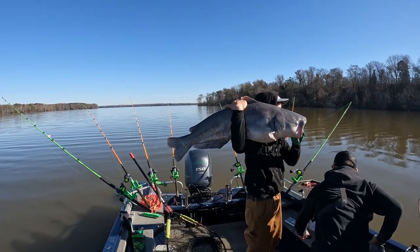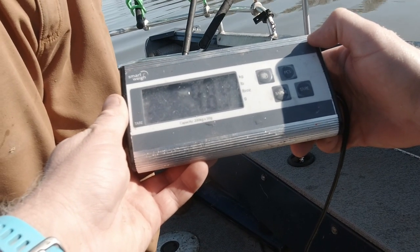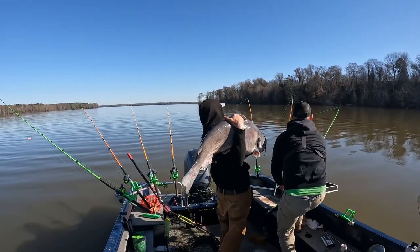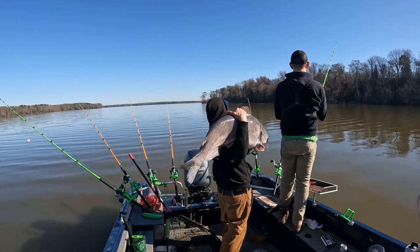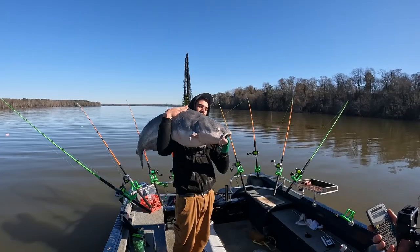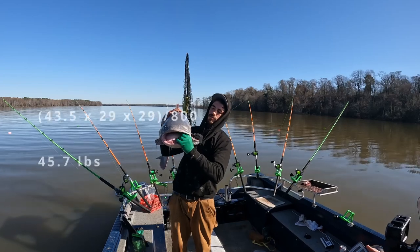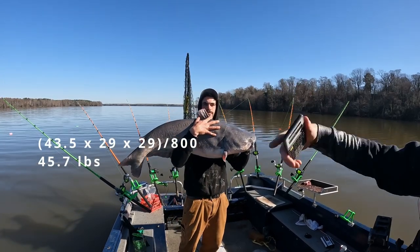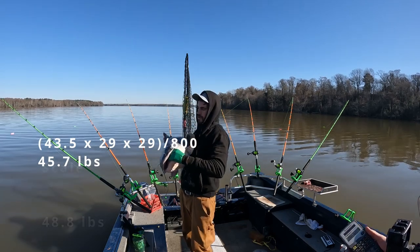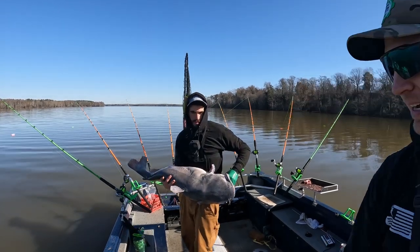Let's see what he weighs — 48.8 pounds. Stan's gonna model this beautiful fish. He's getting slimed up today. This thing went 43 and a half inches long, 29 inches around. That gives us a calculated weight of 45.7 pounds. And when we put him on the scale, he was 48.8. Good fish — time to get that bad boy back in the water. My arm's getting tired.